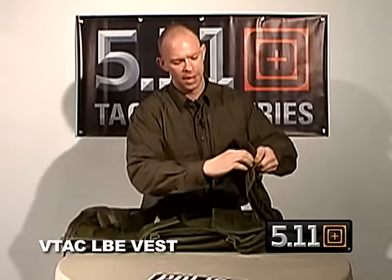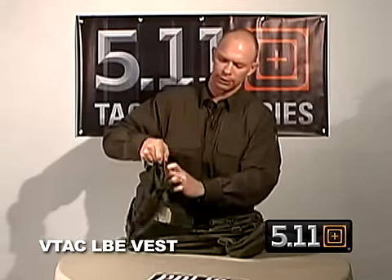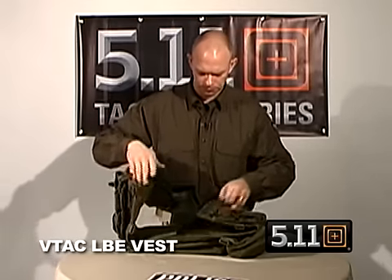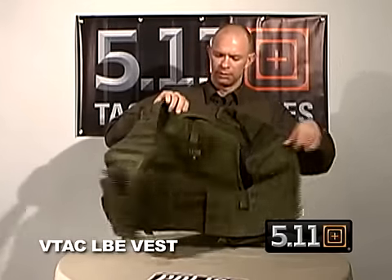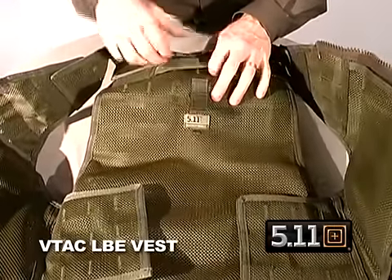On the inside, we have a hidden document pocket on the left and right side — great for stashing maps, warrants, itineraries, or a quick reference first aid field manual. There's also a pocket on the inside here, which is great to put in a hydration pouch and attach that to the top.